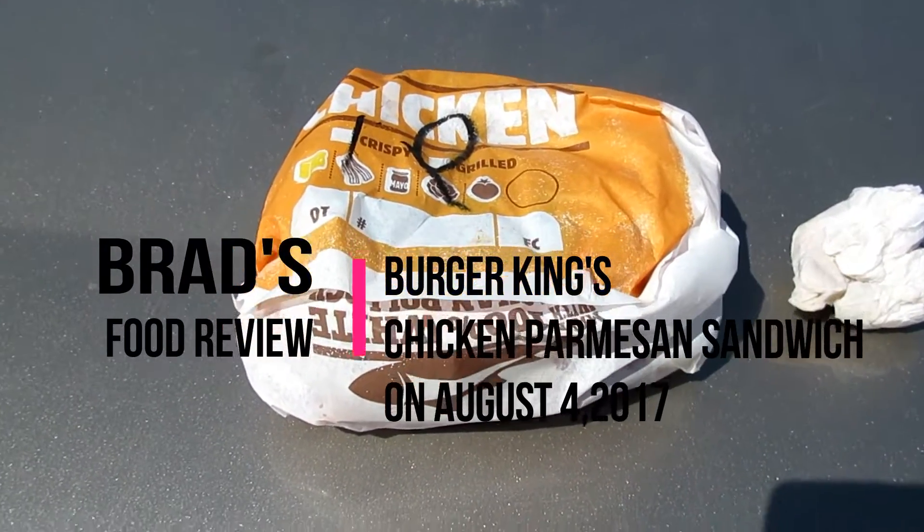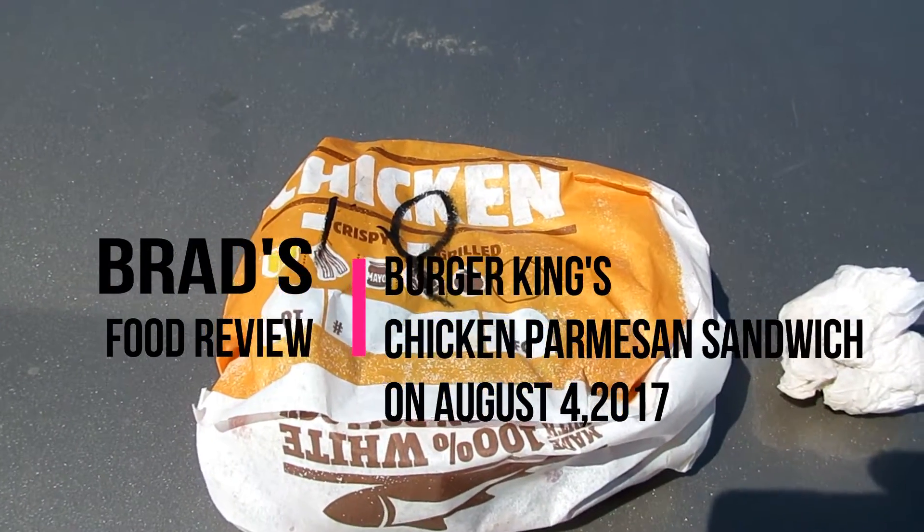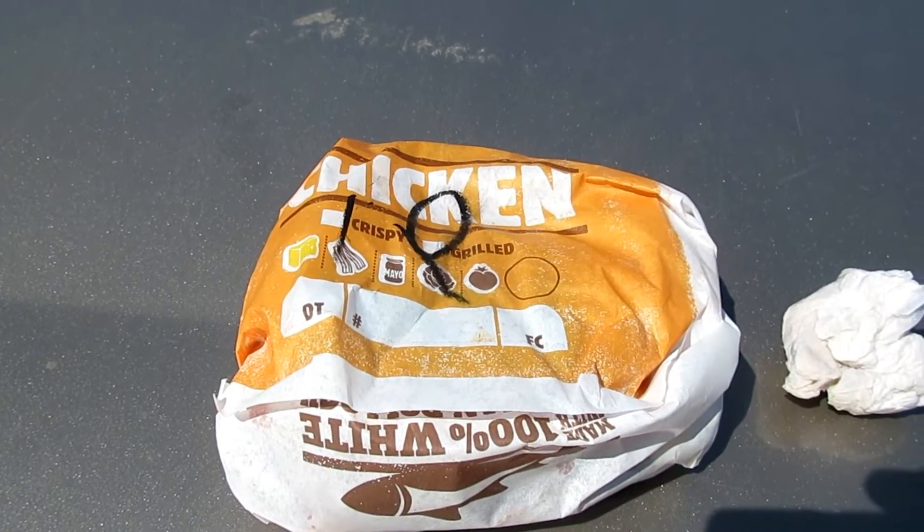Hi everybody, this is Brown YouTube here and I'm going to show you the chicken Parmesan sandwich from Burger King.